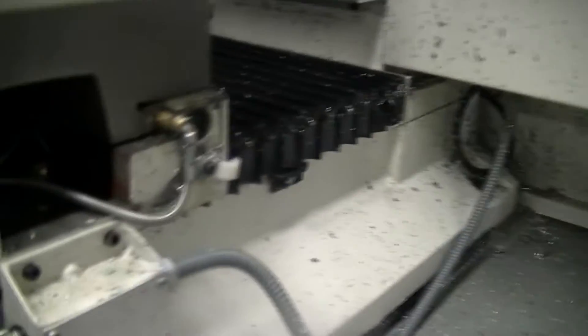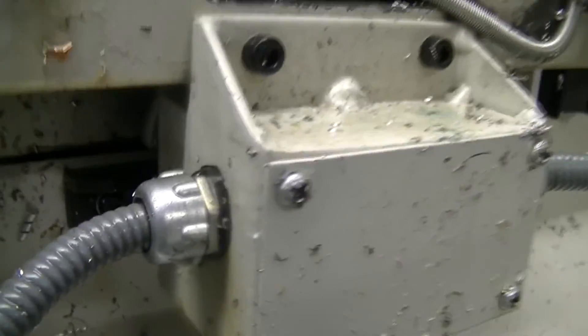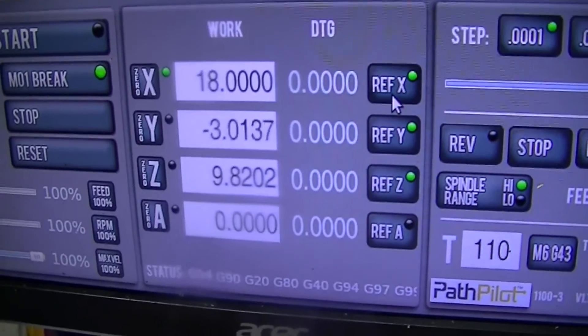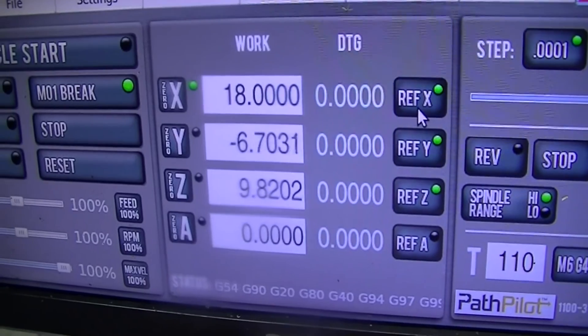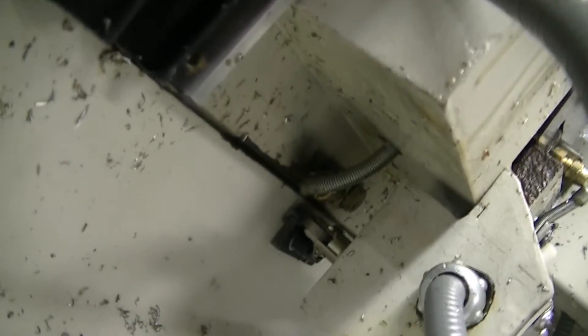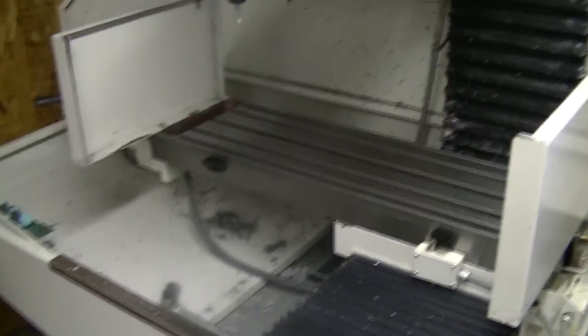Same thing for the Y — I didn't make any adjustments. You can see there's one there, one here. That one was fine — nine and a half inches. So anyways, if you guys are having that issue with PathPilot, there's a quick easy fix for it. See you later.